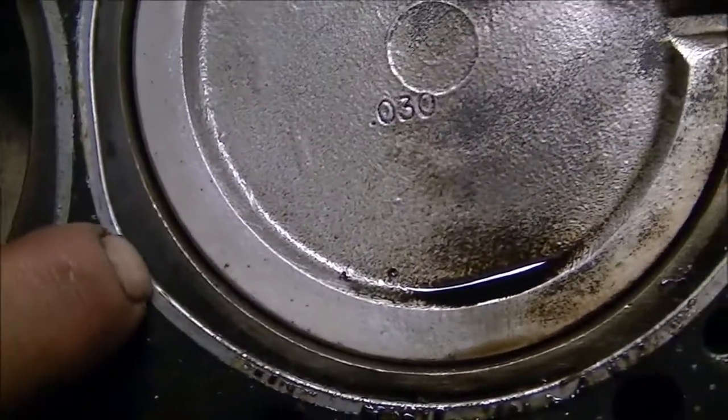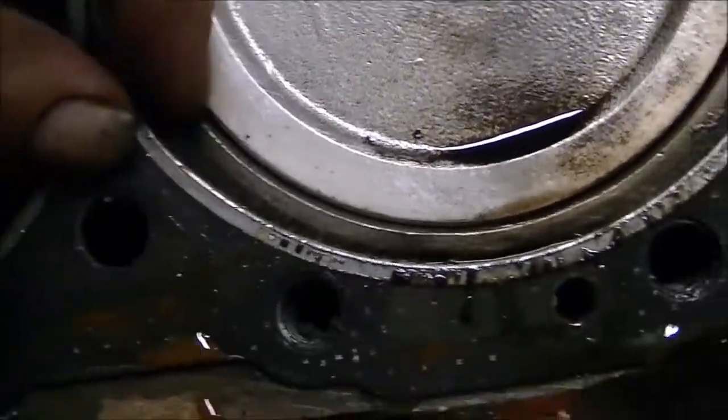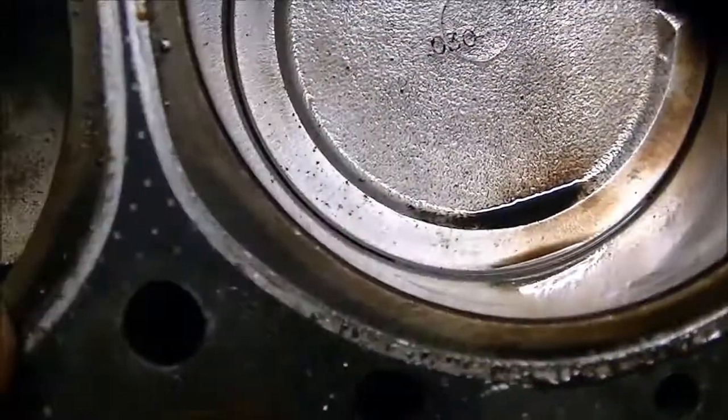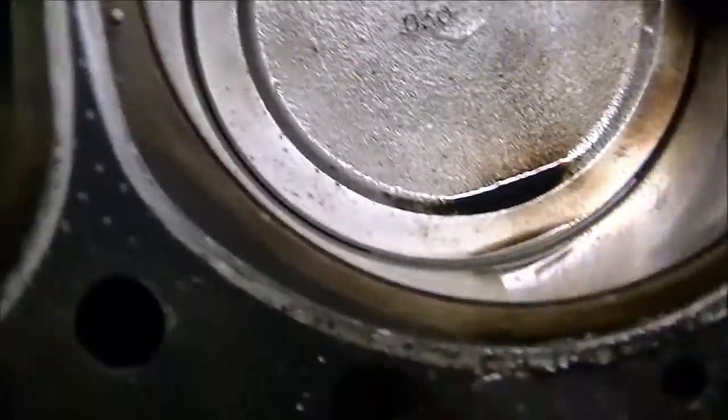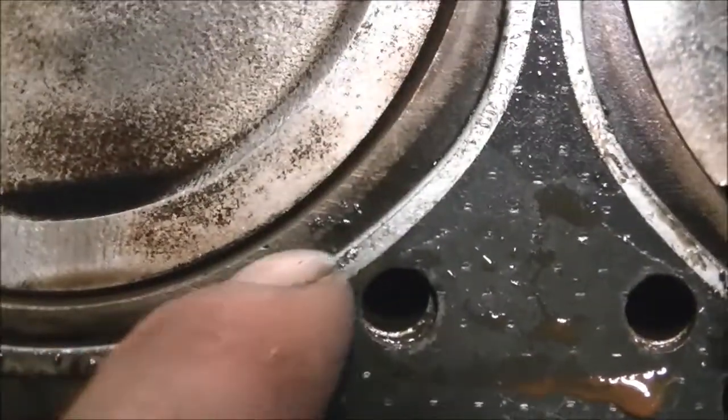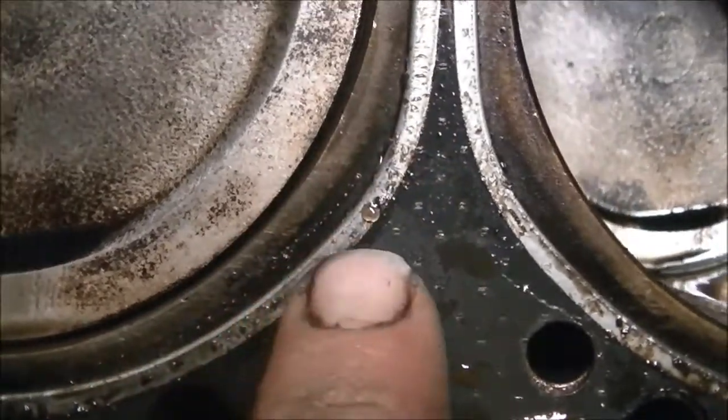Look how much area there is between the gasket and the bore - you're not supposed to have that. You can see a white line where my old gasket used to run on all of these. This is not the right gasket. It's like that on both sides. The intake gasket is also not the right gasket. And this is just a telltale sign of how bad it's running.